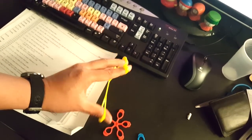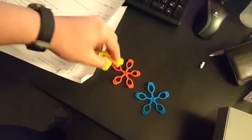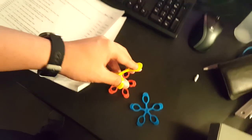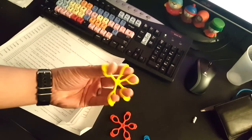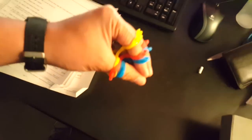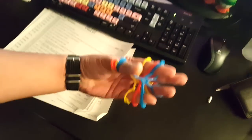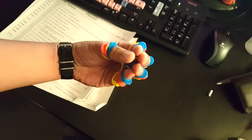Then you slowly bring it in and out. This one here is the weakest, this one is medium, and this one is heavy. I'm gonna try them all at the same time — I got them all on my fingers.